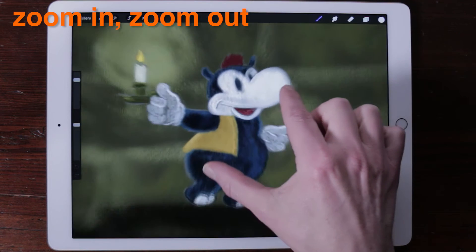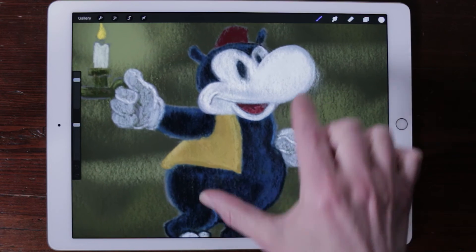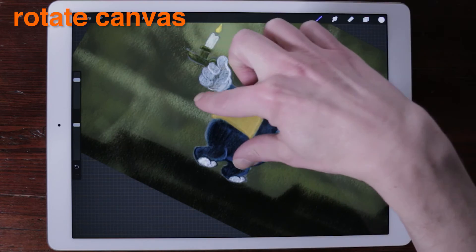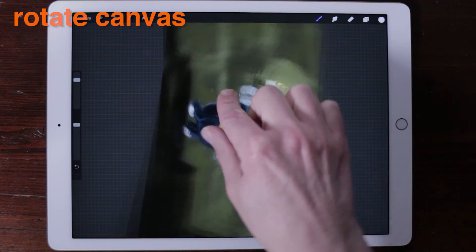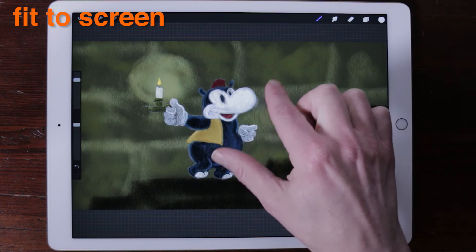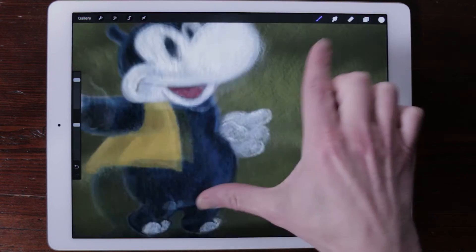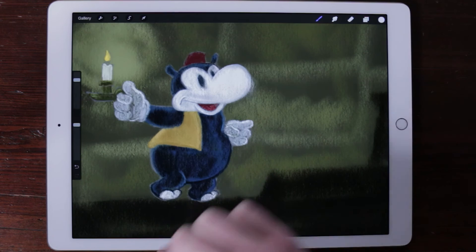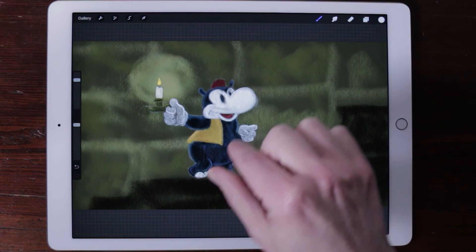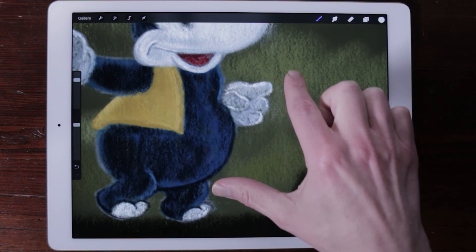Zoom in and zoom out. Pinching the screen allows you to zoom in and out of the canvas. Rotate canvas: by simply rotating your fingers while pinching the screen, you can change the orientation of your canvas. Fit to screen: to instantly fit the canvas to screen, quickly pinch inwards. For best results, try lifting your fingers off the screen as the pinch finishes. To return to the exact place you were before you quick pinched, simply reverse your quick pinch.